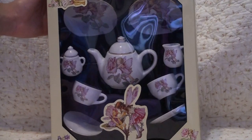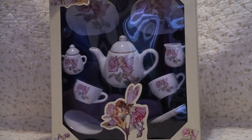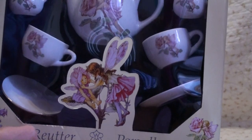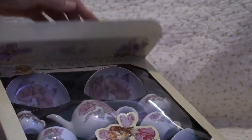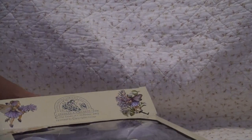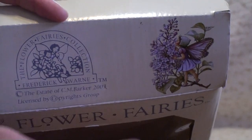Welcome to Vintage Girl Toys. Today we're going to be looking at the Flower Fairy Tea Set. It's made in Germany. And I love on the box because it shows little fairy pictures.